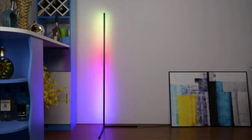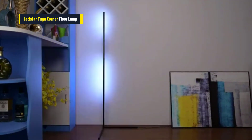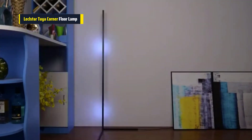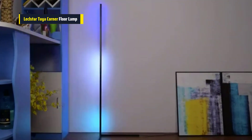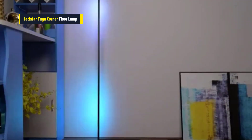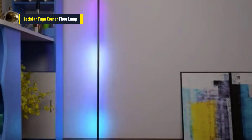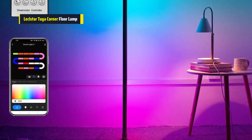Third on our list is the Lecolstar 160cm Smart Tuya Corner Floor Lamp. This smart Tuya Corner Floor Lamp is awesome for modern spaces like bedrooms, gaming areas, or living rooms. This lamp stands tall at 160cm, which is just right for most rooms. What's neat about this lamp is that you can dim it and choose from lots of different colors to match your mood.